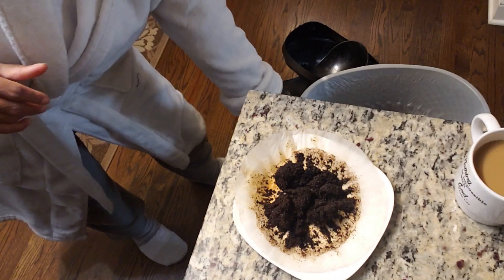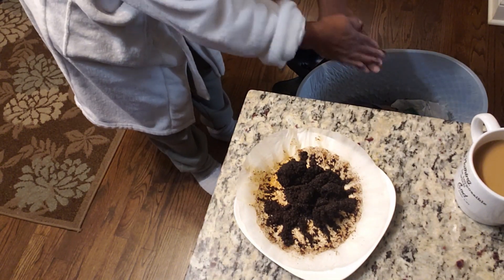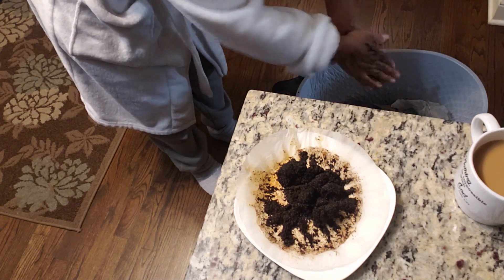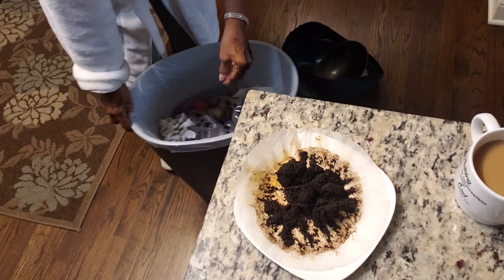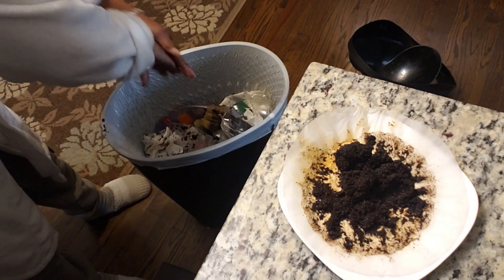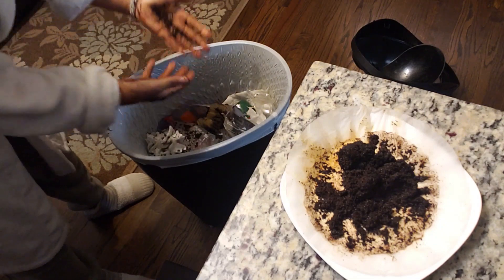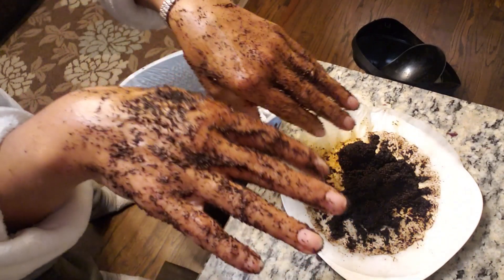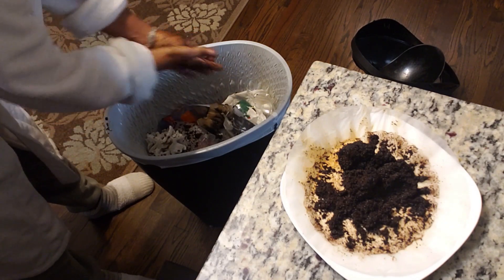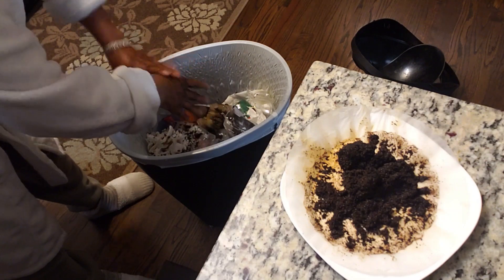The next thing I do is I get over here by my garbage can, and I simply wash my hands with the coffee grinds. You can wash your face with the coffee grinds, you can wash your hands with the coffee grinds, you can do your feet with the coffee grinds. And I have seen a difference in my hands — the smoothness, the exfoliation of my hands.